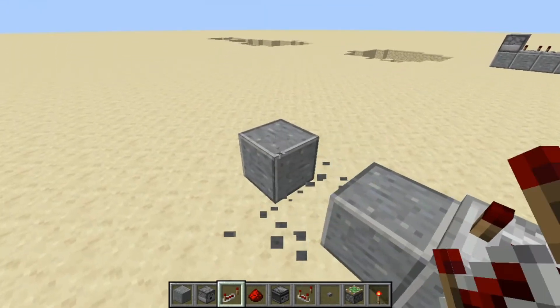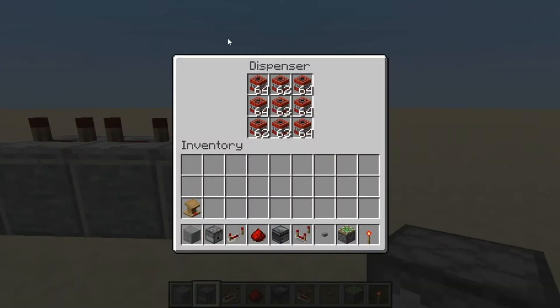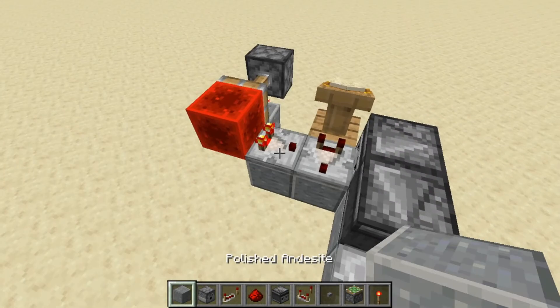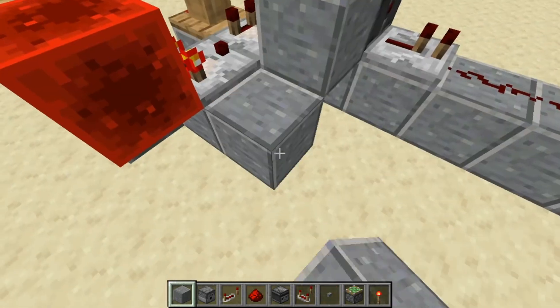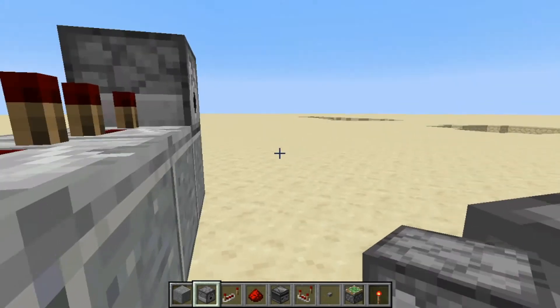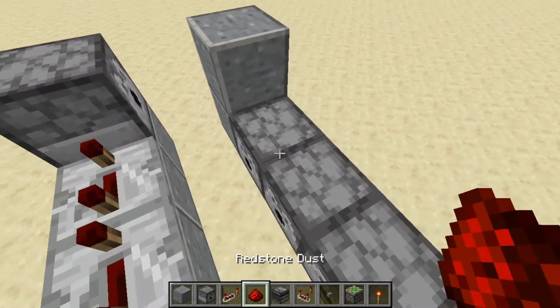Down here at the end, place down your dispenser. The dispenser you have to put TNT in yourself — I just have a pre-filled dispenser. For the next step you want to place a block right there and a block right here. Then you want to start placing more dispensers along the bottom, and it should go to right here. Place two blocks and some redstone dust.